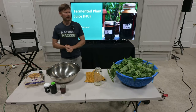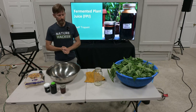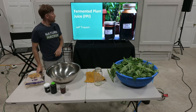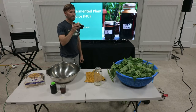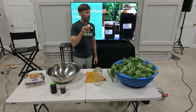If I say FPJ through the talk, that's fermented plant juice. Here's a picture of one that I made in 2020. I saved a little bit just to show you that after a few years, it's still shelf-stable and filled with nutrients.